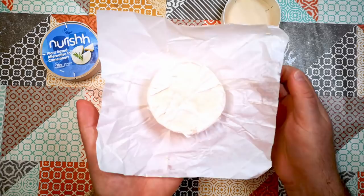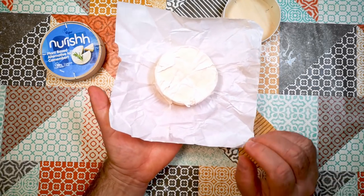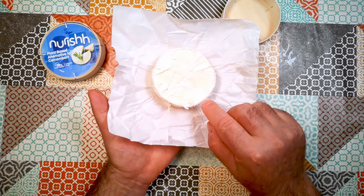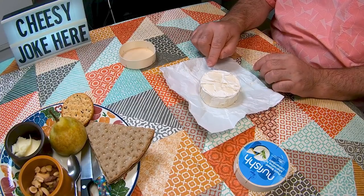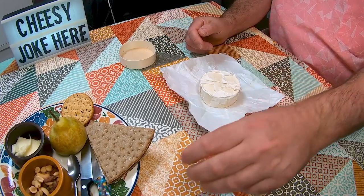Let's have a sniff of it. Yeah, it smells the part — it does smell like ripening cheese. I imagine this is probably the same surface mould they use for making rinds on Camembert and so on.